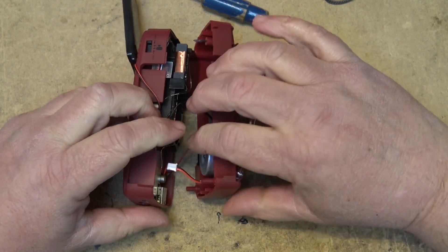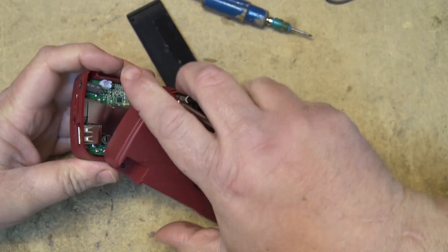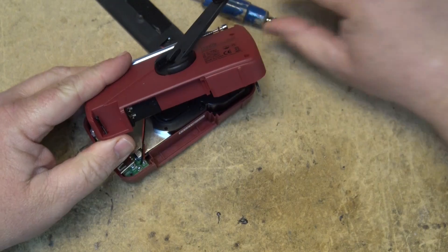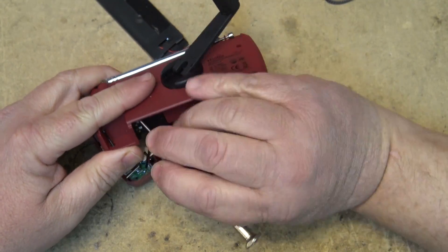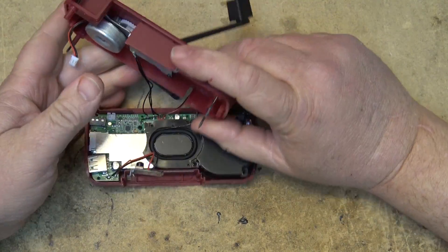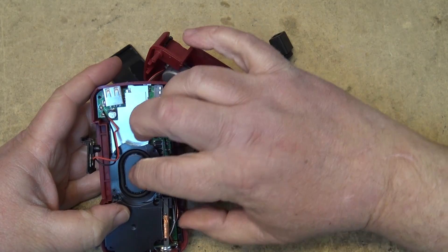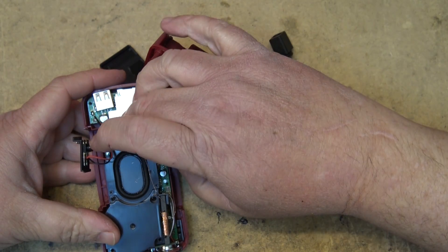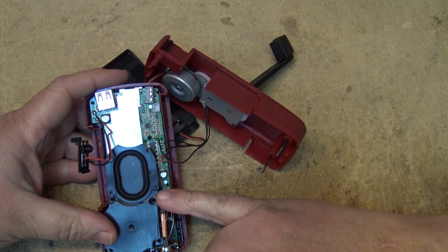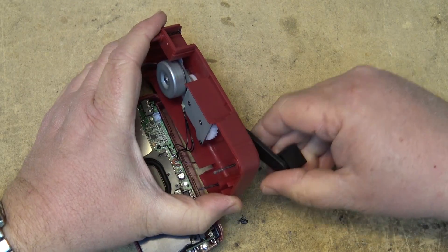The unit comes apart just like that. We have the charger here — I'll just unplug that little plug — and the battery contacts, which should just unplug from here. Here's the unit itself. There's the AM antenna, a little speaker in the back, and the AM antenna wires are just kind of stuck in there.